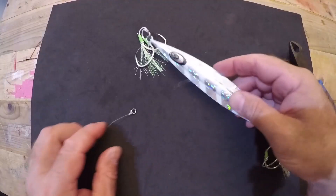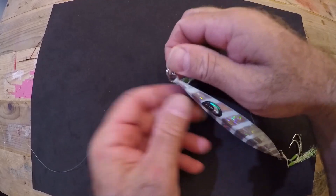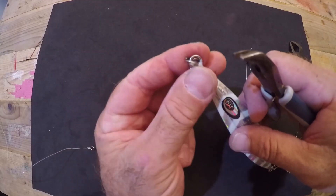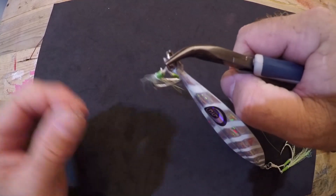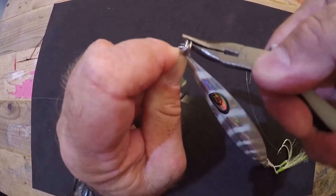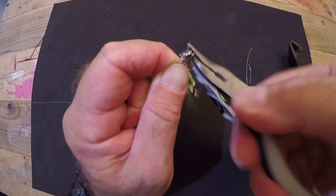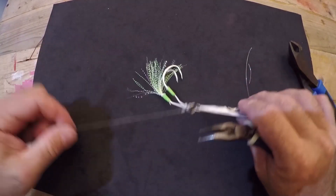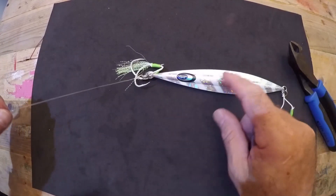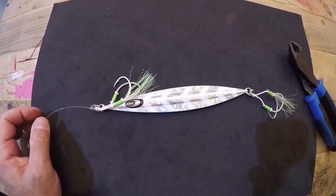That solid ring allows you to change up jigs all day long depending on the conditions, what's biting, or your depth. To attach the lure, use the top side split ring to hook onto the solid ring of your leader. Find the open end of the split ring, pinch it open, take your solid ring, and your lure is fastened to your leader. You're ready — dip it in the water, get that line wet, and go catch some fish. That's the basic gist of how you prepare and rig up for slow jigging.